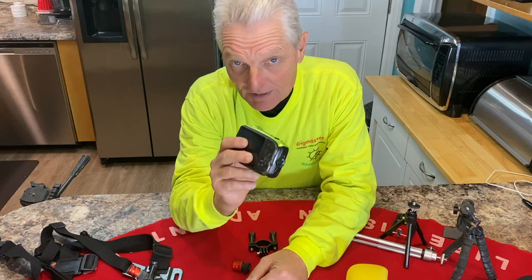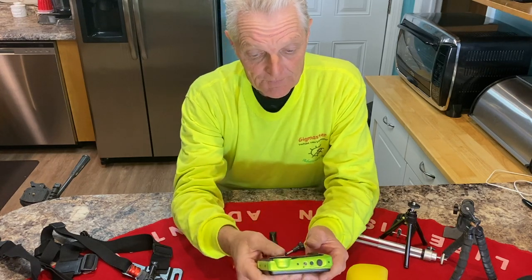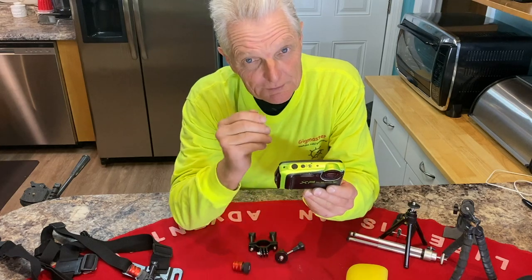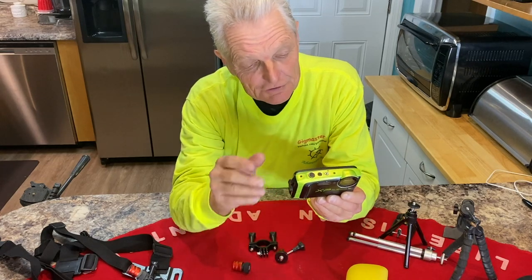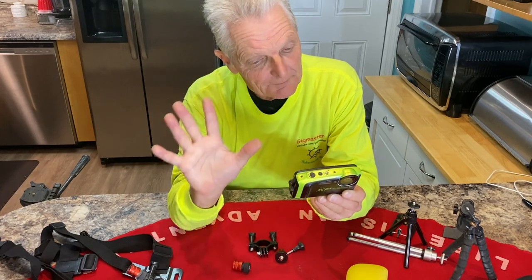There are a lot of cameras out there that do a better job. A lot of people like the GoPros, but I'm not sure about them. I'm zooming in and out all the time on my camera on the beach looking at stuff, and they say you can't do that with GoPros. I've never used one, so I'm not sure about those.